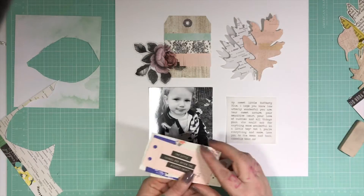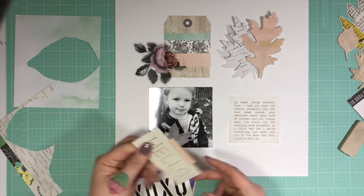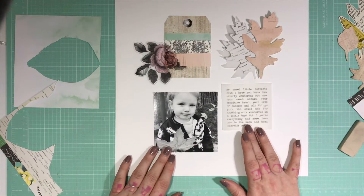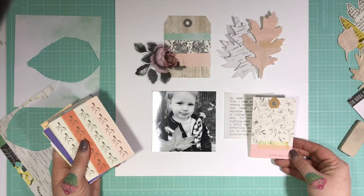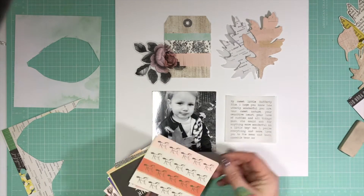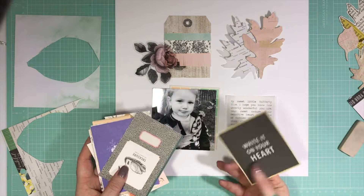I did have a typewriter — it was cumbersome, and Rafferty broke it hitting it repeatedly trying to type one day. So as you can see, I'm just going through my Gather ephemera, the bits that I have left, and trying to decide what I want to use to create the layers behind these four quadrants — the four main components. I'm trying to bring the pink and the green from the fringed tag into the layers behind the pieces.